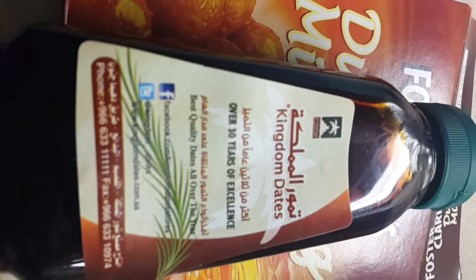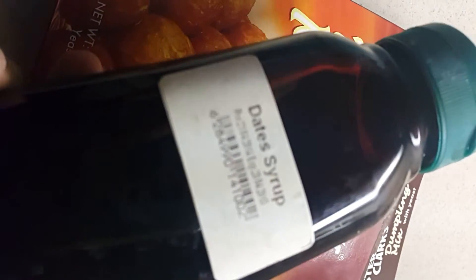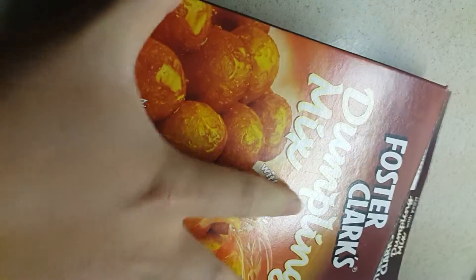It's like this kind of syrup — that's like a syrup of dates. It's nice. Okay, how to make this one.